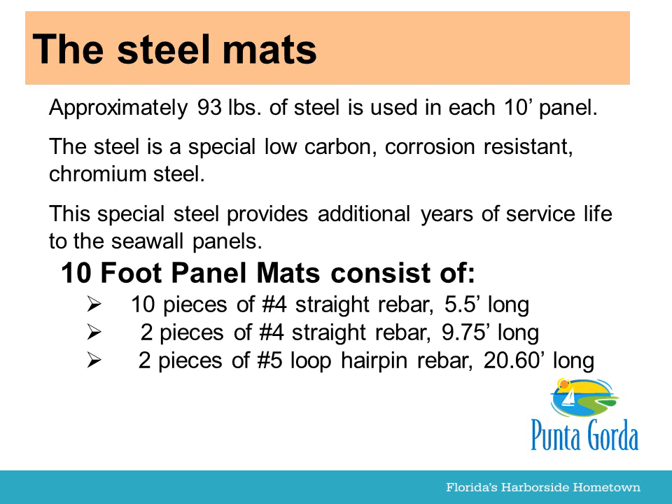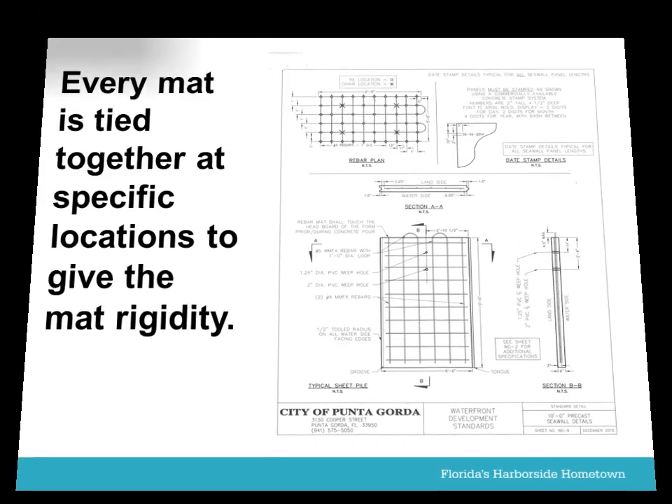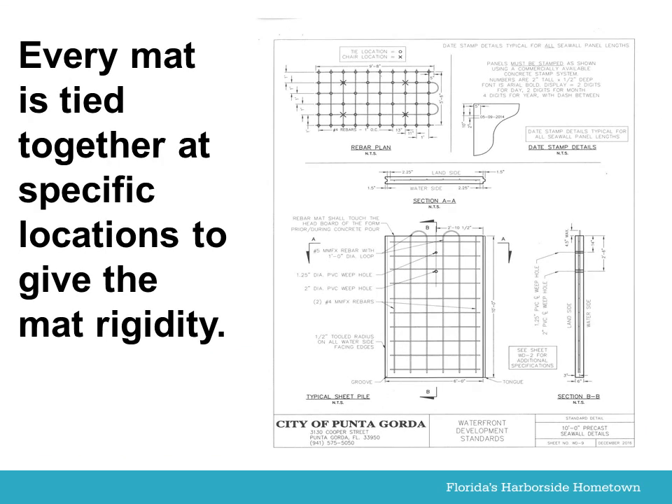10-foot panel mats consist of 10 pieces of No. 4 straight rebar, 5.5 feet long; 2 pieces of No. 4 straight rebar, 9.75 feet long; and 2 pieces of No. 5 loop hairpin rebar, 20.60 feet long. Every mat is tied together at specific locations to give the mat rigidity.